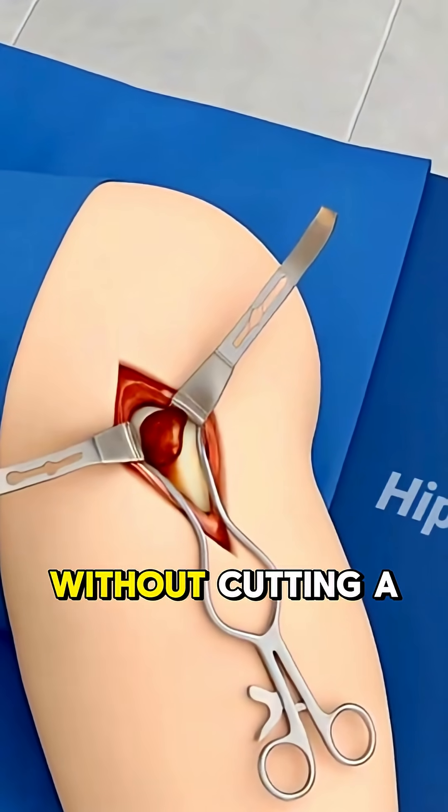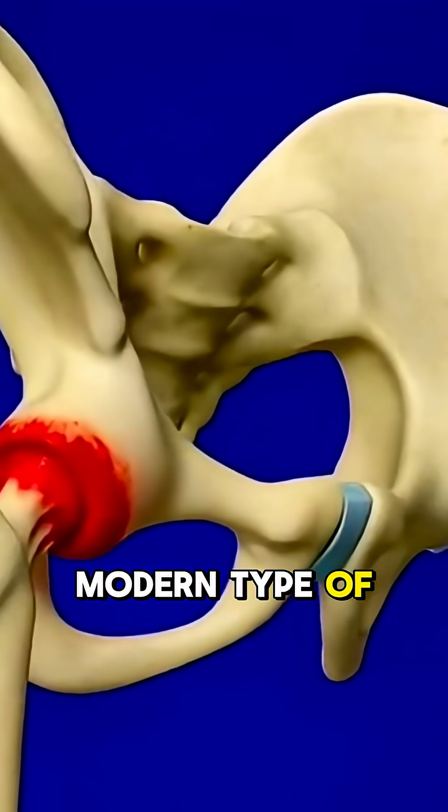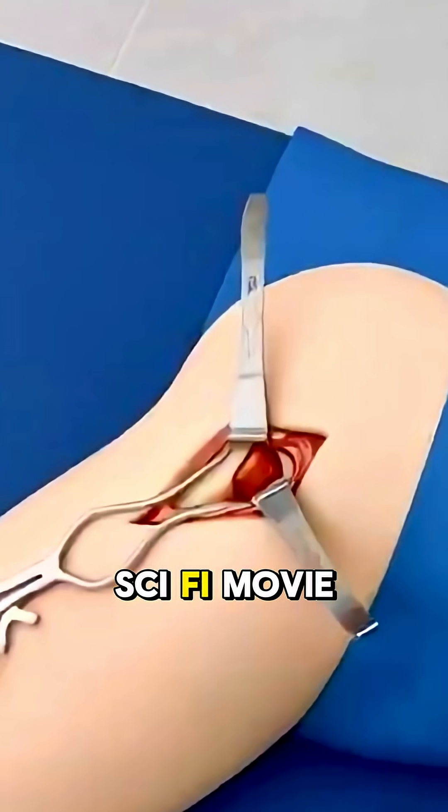What if you could get a new hip without cutting a single muscle? SuperPath is a modern type of hip replacement, and yeah, it sounds like something out of a sci-fi movie.